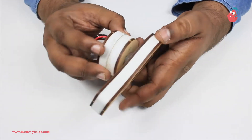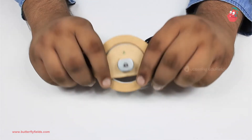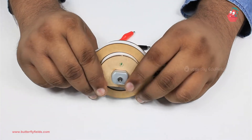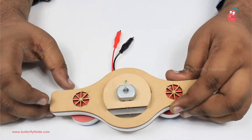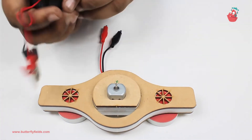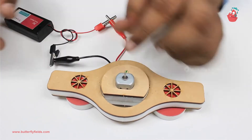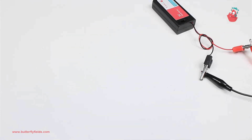So let's get started. As always, our first step would be to fix the motor bit. Here we are using the double pop bit, so fix the motor bit in the double pop bit. Now to keep this steady we will put the magnetos here. For the motor to work we will need the power source, so we will connect the power source.